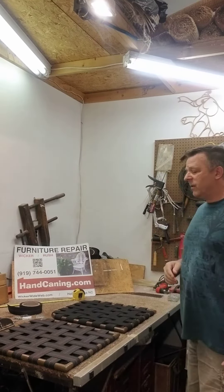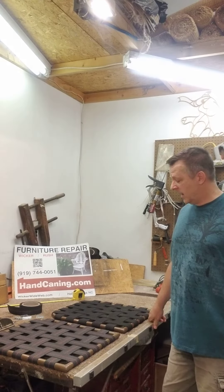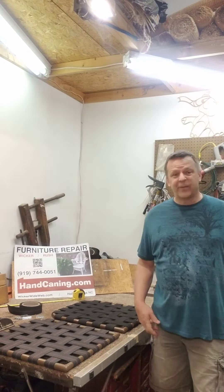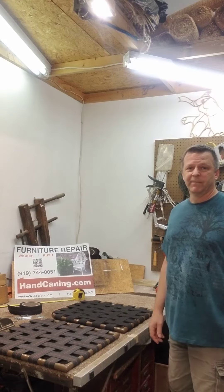If you're interested in having your elastic webbing redone on your furniture, please give me a call at 919-744-0051 or visit my website at handcanning.com. Thank you very much for visiting me, and if you need any other work, my website will show you all the different things I do other than the elastic webbing. Thank you.